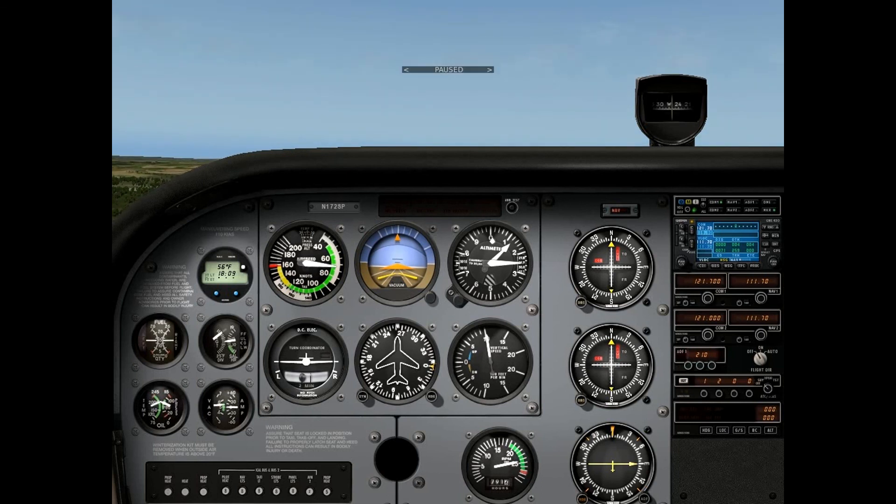And there you have it — short field and soft field takeoffs. Thanks for watching, guys. Don't forget to subscribe to my channel, and we'll see you at the next lesson.